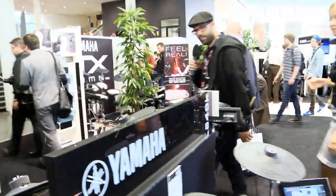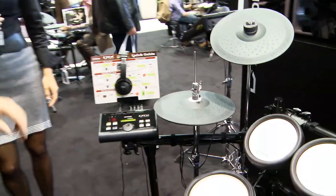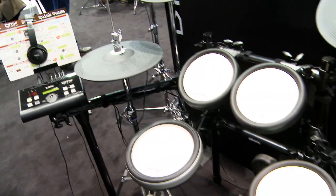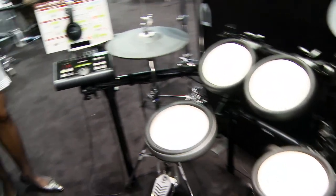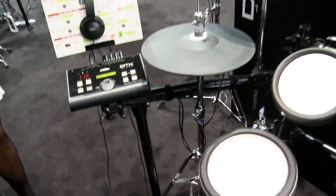And then over here we've got the 560k, which is all silicone pads, very much like the 700 series, with the three-zone cymbals and again a real hi-hat stand. And the 560k for a really compact, really powerful setup.